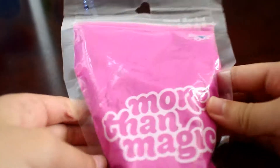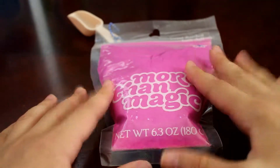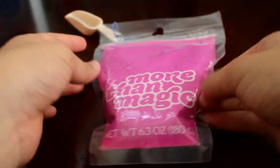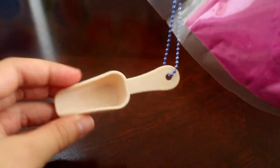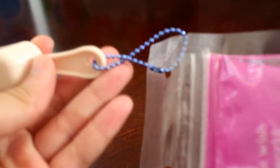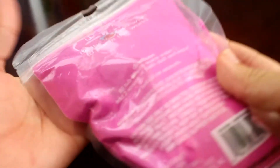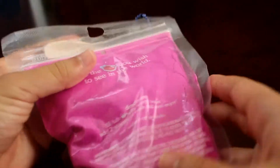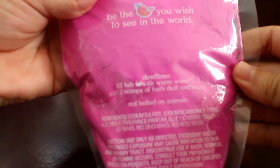I also have this, and I'm pretty sure it's like a bath bomb but in powder form. It says 'More Than Magic' and it comes with this super adorable mini scooper connected with a ball chain — I could actually use that for squishies. I'm pretty sure this is bath fizz.